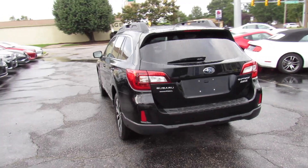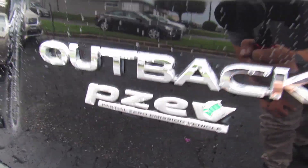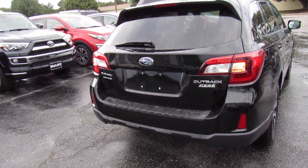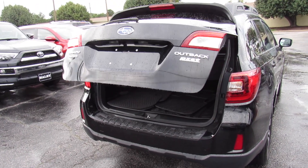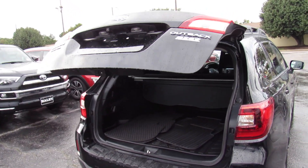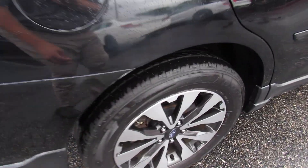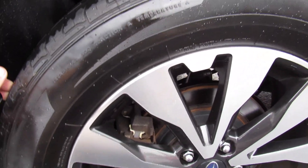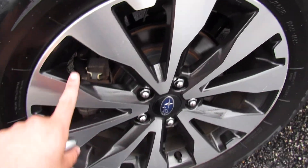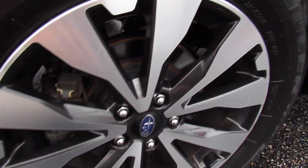Around the rear, your Subaru and Symmetrical All-Wheel Drive badges, Outback and P-ZEV. This one does have a rear backup camera as well as a power trunk — just press and hold on the key and it will release, and you can bring it back down from the key fob as well. The fuel cap is on the passenger side and can be released from inside the vehicle. Down below, this one is riding on Bridgestone tires, 225-60 R18, so 18-inch alloy wheels with rear disc brakes. I love the way these wheels look on the Limited with the dark finishes.